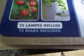Hello everybody! You gotta check this out. Ready for this? This is a lithium-ion lighting two T5 super efficient grow lights.